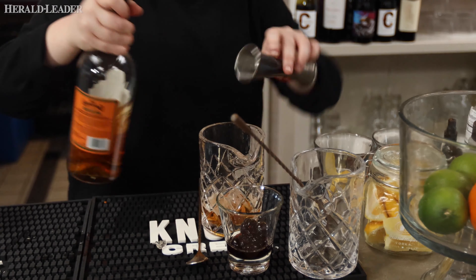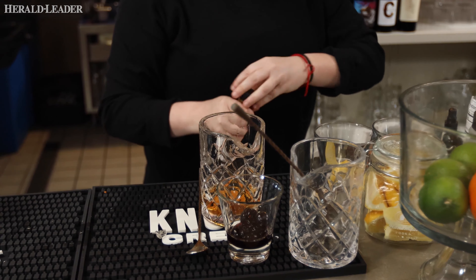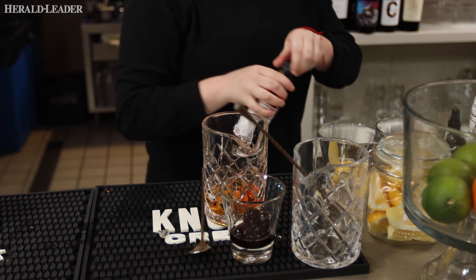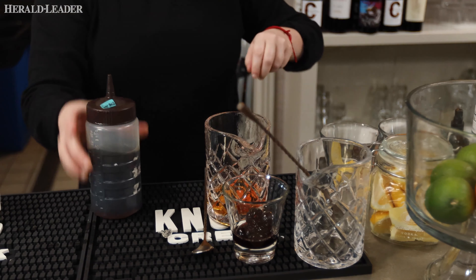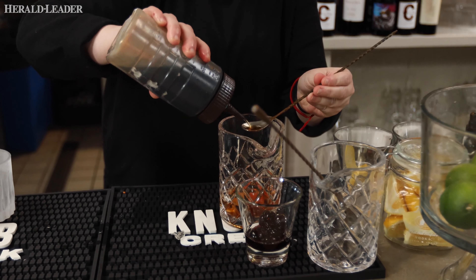So again, 2 ounces, some of the amaretto. This is like a sort of brown sugar — the Demerara syrup.